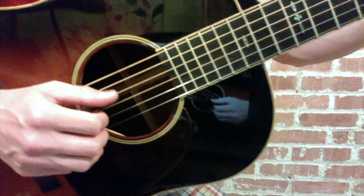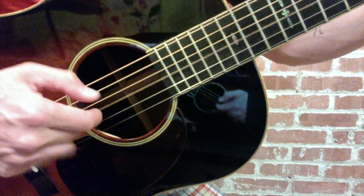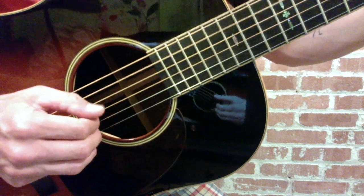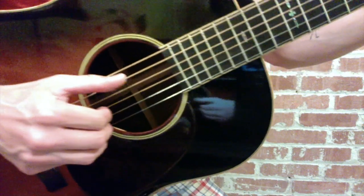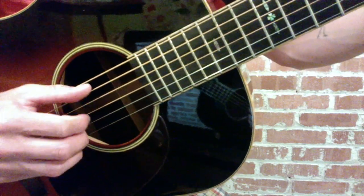On the and beat of three, we're going to use our index finger on the third string. One, two, three, and. So we have thumb, thumb, thumb, index, thumb. That's only the beginning of it, and we kind of talked about that in the first video.